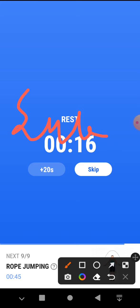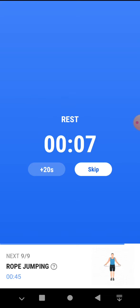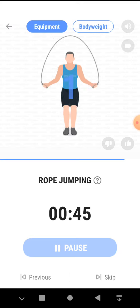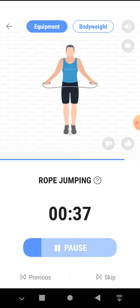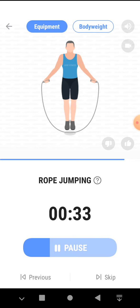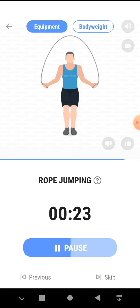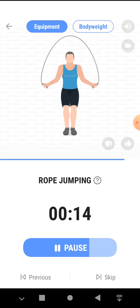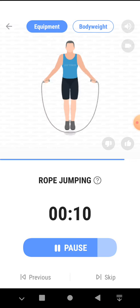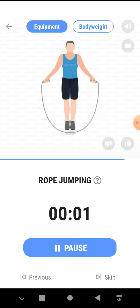The next 45 seconds, rope jumping. 3, 2, 1, start. 45 seconds, rope jumping. Keep your knees slightly bent. Half the time. 3, 2, 1.